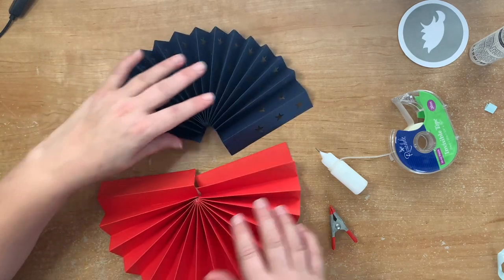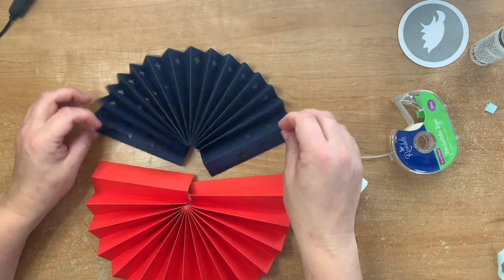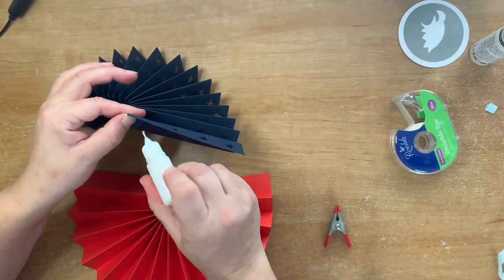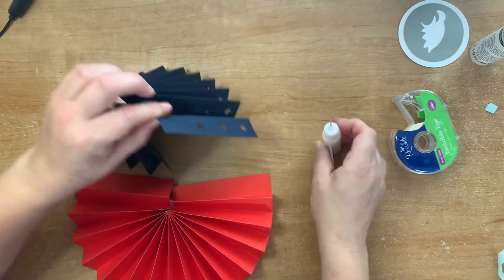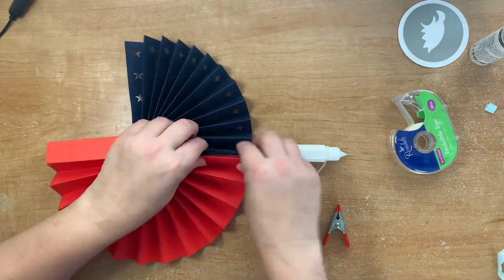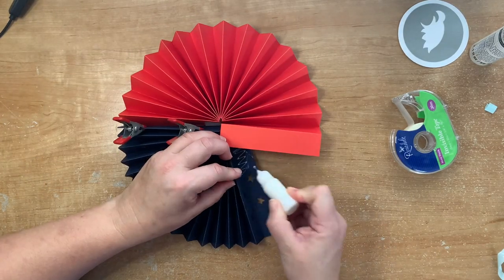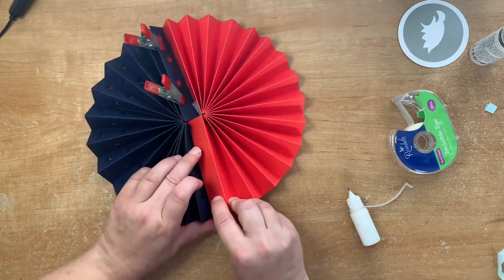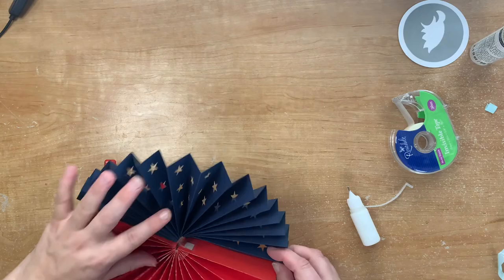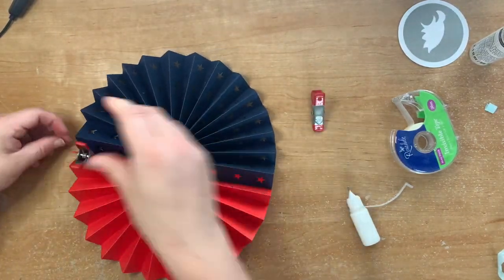Once those are dry, they're ready to be stuck together to make the complete circle — the blue is going to go on top of the red. Put a bit of glue behind the blue around the stars and hold it onto the red, pegging it into place until the glue is dry. It's easier if you flip it over, then pop the blue on top, pegging it into place until dry.